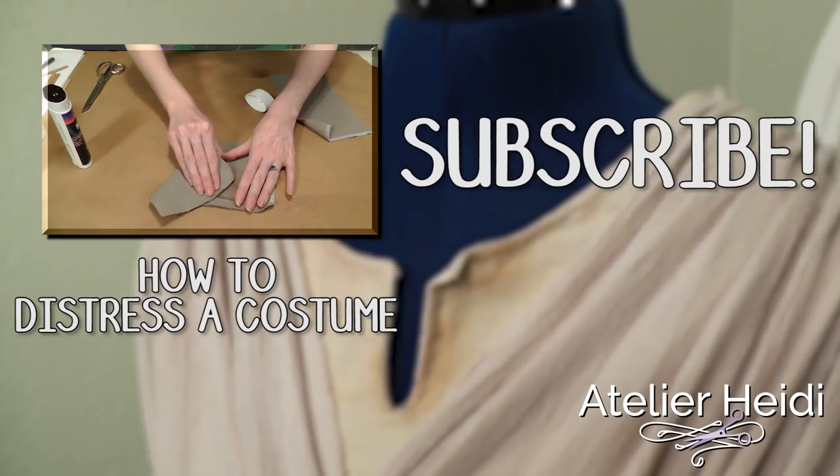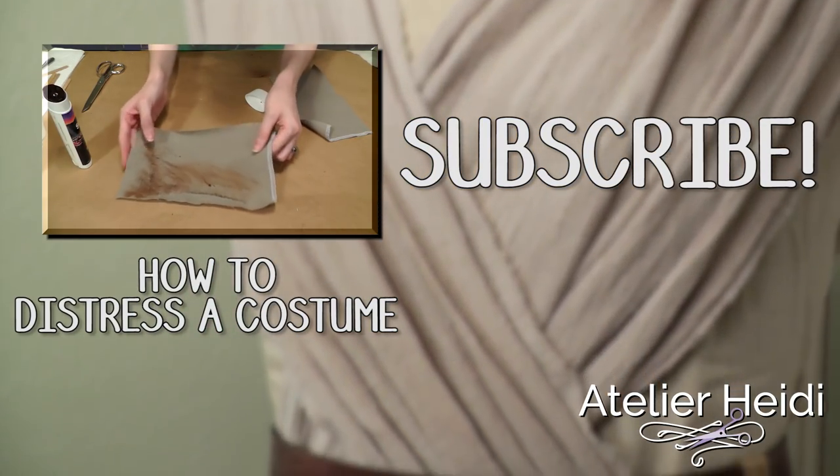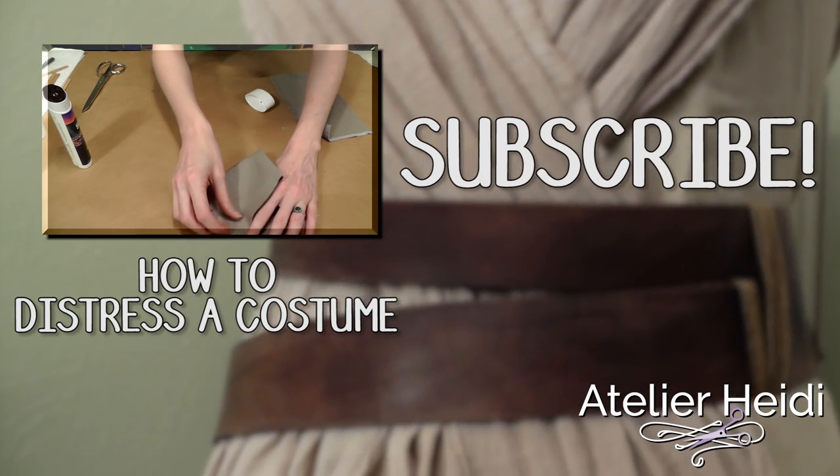Once your costume is assembled, you still need to distress it — we'll cover that in the next video. If you're wondering how to make her wig, her boots, her cuff, or her belt, I have videos on those as well. Check the description below for links. Thank you so much for watching and be sure to subscribe for more cosplay tutorial videos. Your costume isn't finished until it has a little dirt on it — check out my video on how to distress your costume.